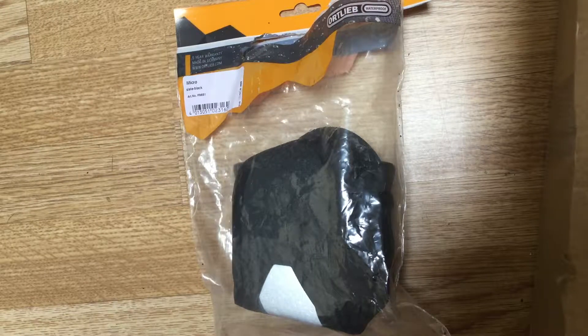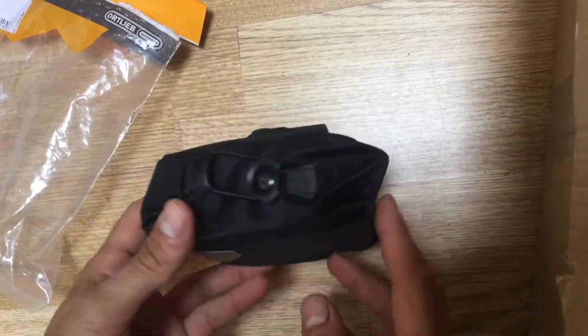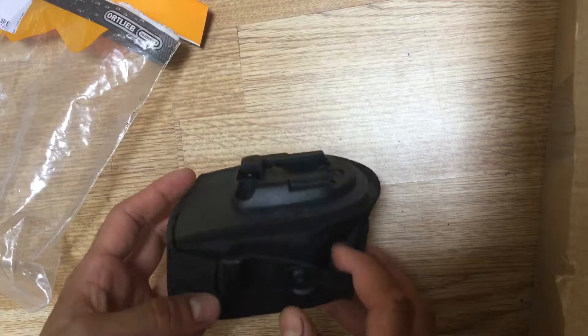Hi guys, this is the Ortlieb micro saddlebag. It comes in a plastic wrapper — I opened it earlier just to see. This is the micro one, which is actually very, very small.